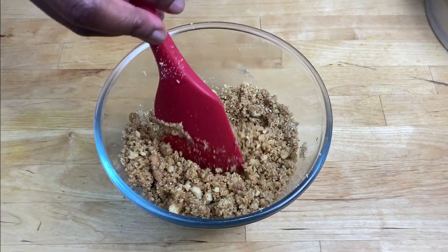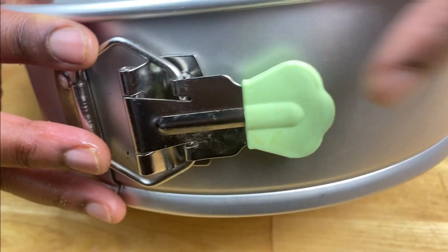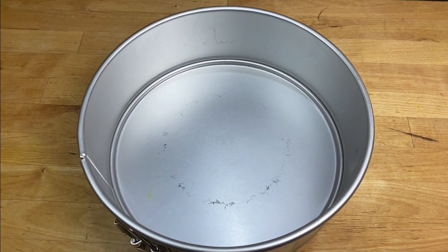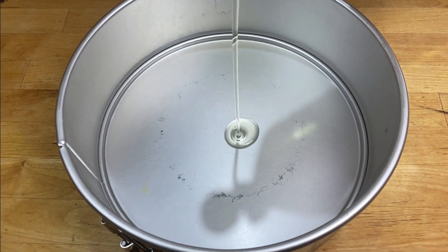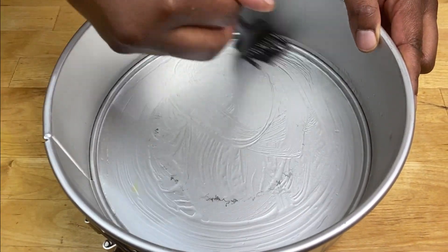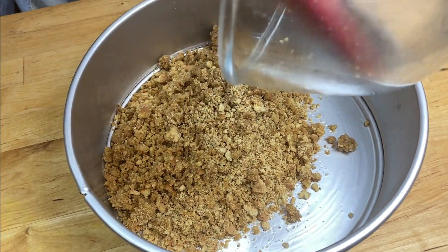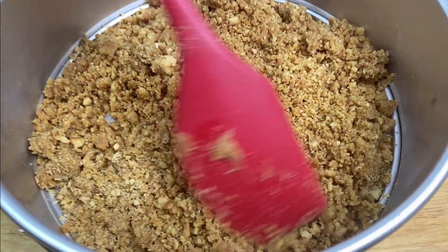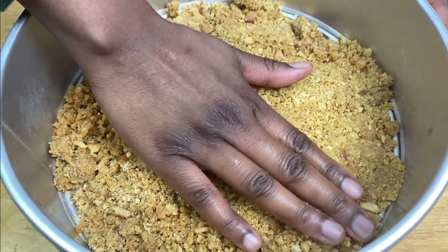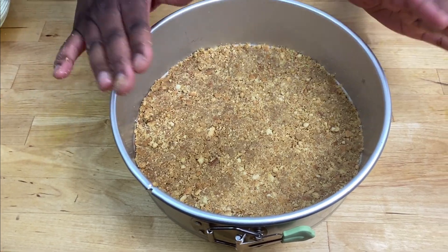Mix it together. Now pour this to the side. I'm using my springform cake tin — it's got a latch that you release when your cake is baked. I'm going to oil the bottom with some vegetable oil. Now I'm going to put the biscuits on top and put this to the side while I make the topping.